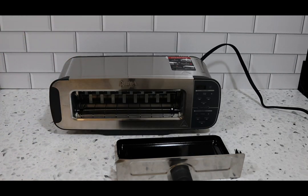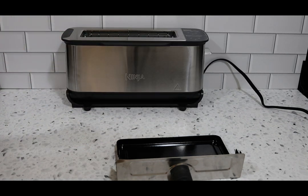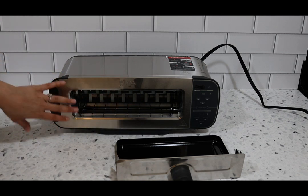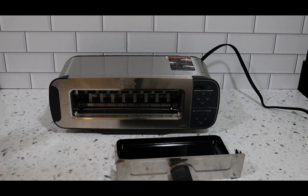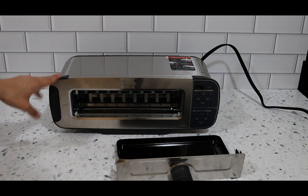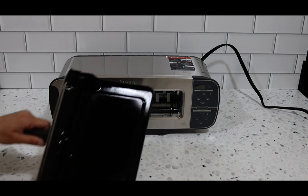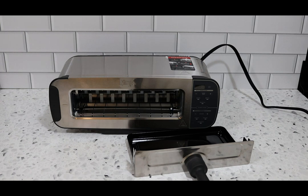This machine weighs 11 pounds. You flip the toaster up for toaster mode and flip it down to unlock oven mode — you can only use oven mode when it's laying down. The functions include toast, bagel, defrost, bake, broil, and reheat. The slot is 70% wider than a traditional toaster slot, which helps with bagels and thicker items like grilled cheese. The oven goes up to 400 degrees Fahrenheit and is easy to clean with a removable crumb tray.